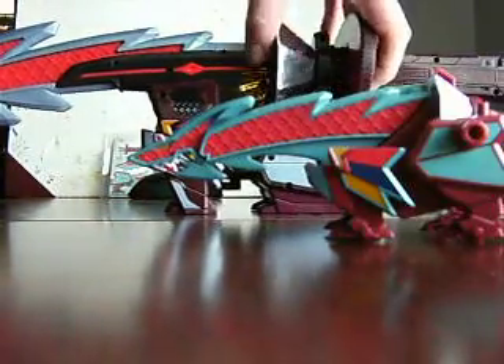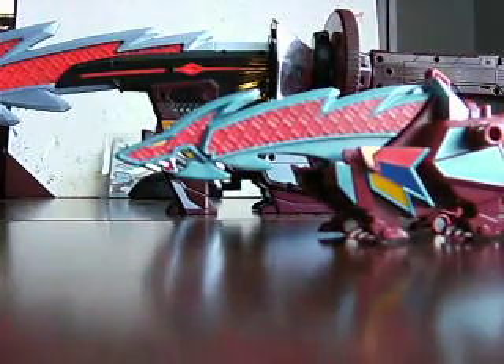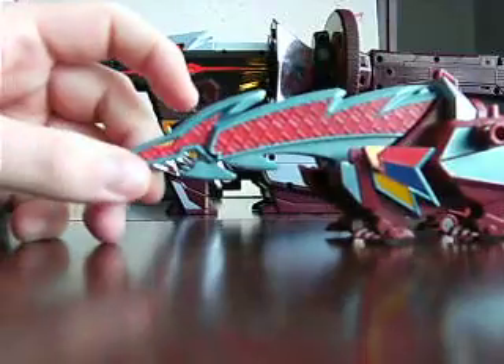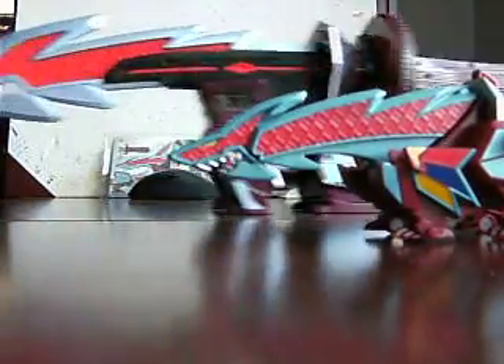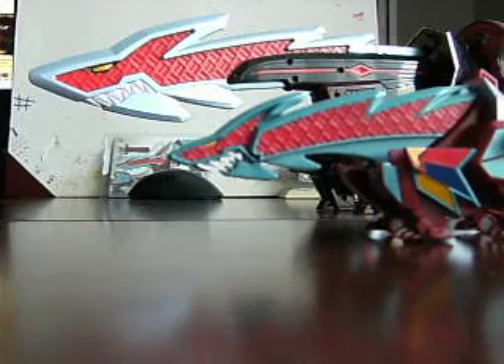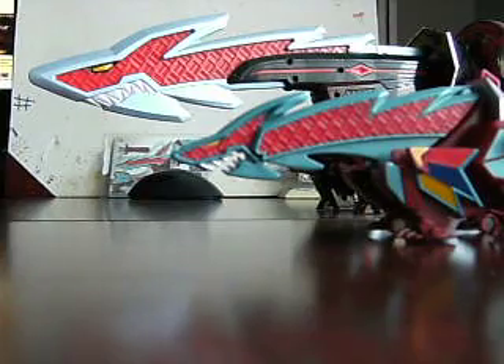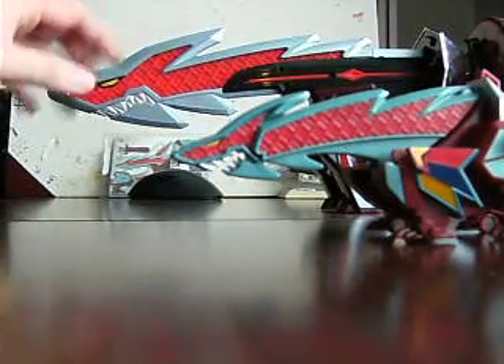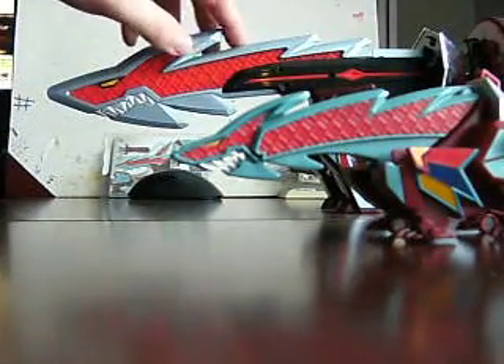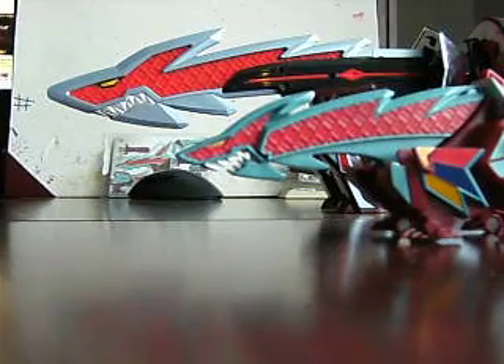The serpent or dinosaur — I can never remember which — it's chomping down. The mouth on the Sharkzord is open compared to the Kurirayu where it is closed. And the blue that they use on the Kurirayu is a little bit shinier and more reflective than the one on the Sharkzord.